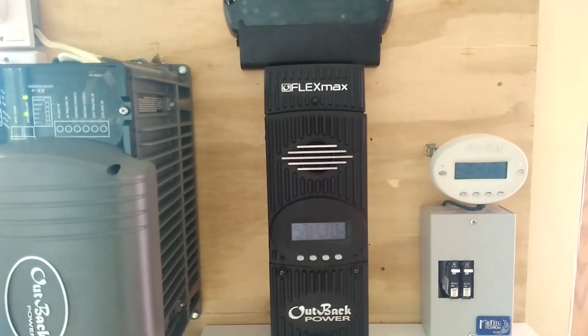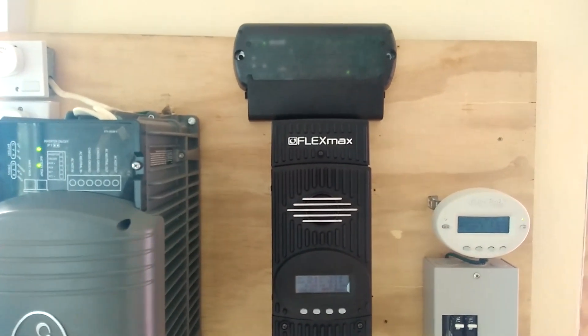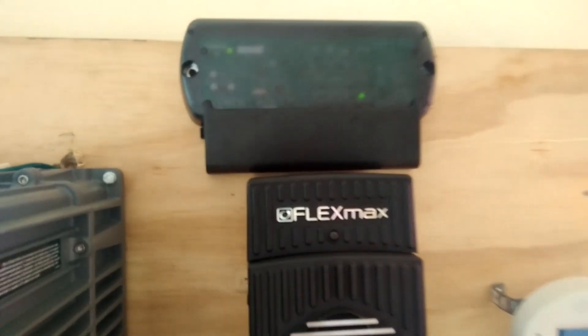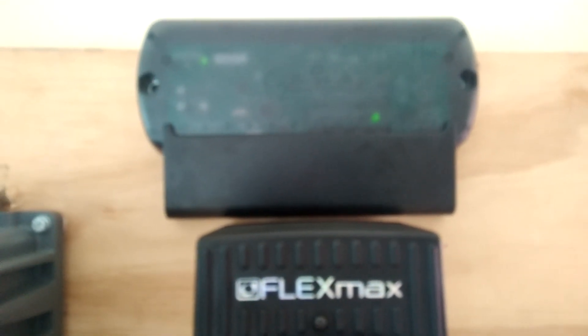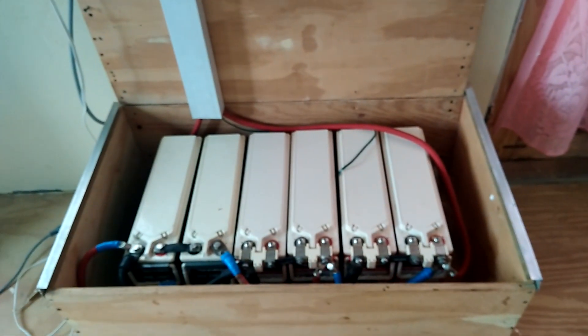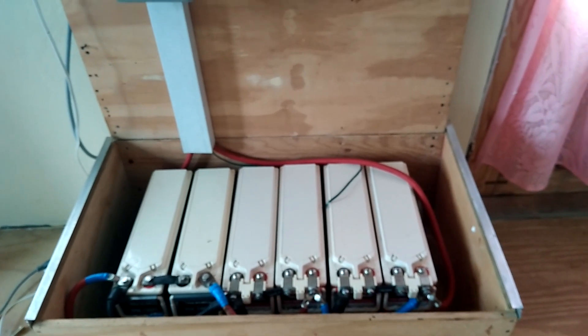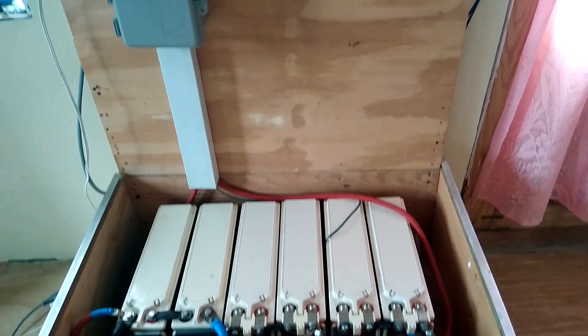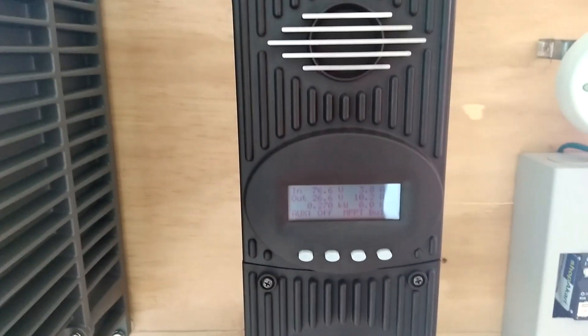Good morning YouTube. I'm doing a video to show y'all what's going on with my system lately. I've been doing a lot of upgrades — I put everything on a hub 4 so it can all work together. I added two more batteries to the system, so now I have more storage. The system is working fine, but this week we've had a lot of rain, so not much sun. I'm still doing well though — 270 watts.